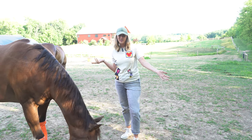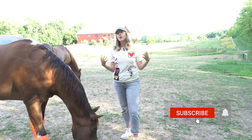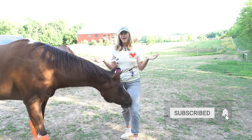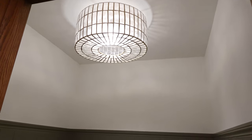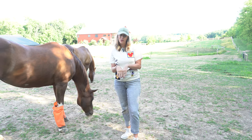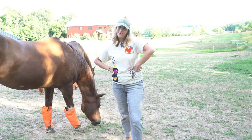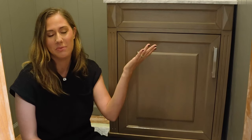Welcome to my channel. This week I am continuing with the powder room makeover I have been doing for my mom. If you haven't seen part one, I highly recommend going back and watching that first. A lot has happened and this was supposed to be a one video project, but things have not been going according to plan — this vanity is not going to work, it's too big.